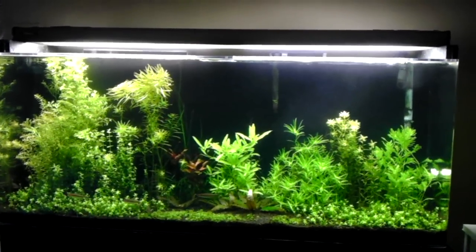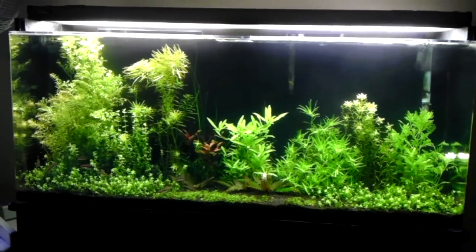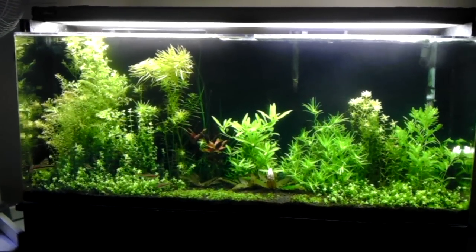Nothing else is really going on in this tank, just keeping up with the EI dosing method. It really helps with the plant growth.